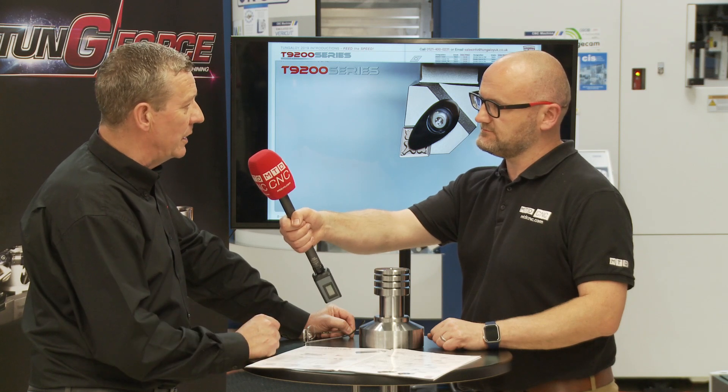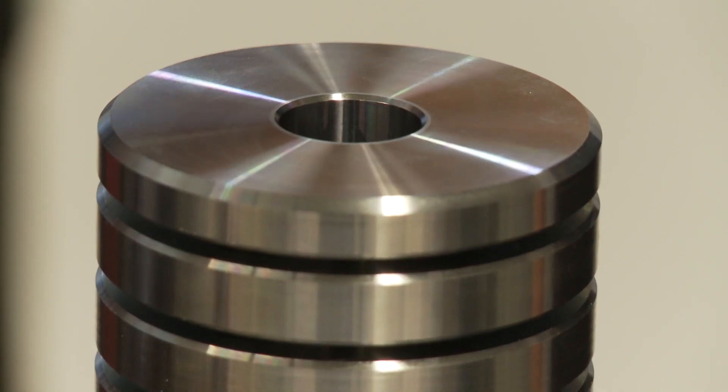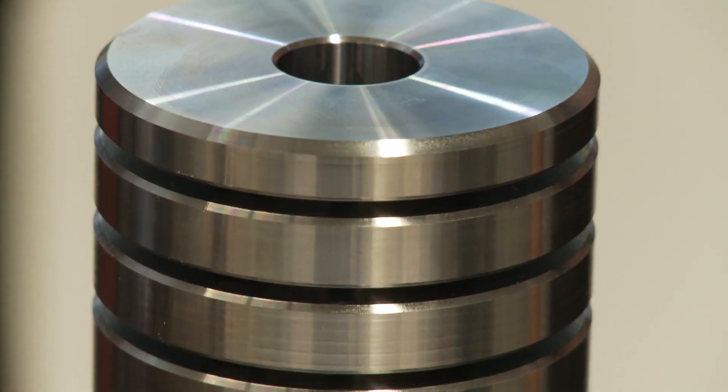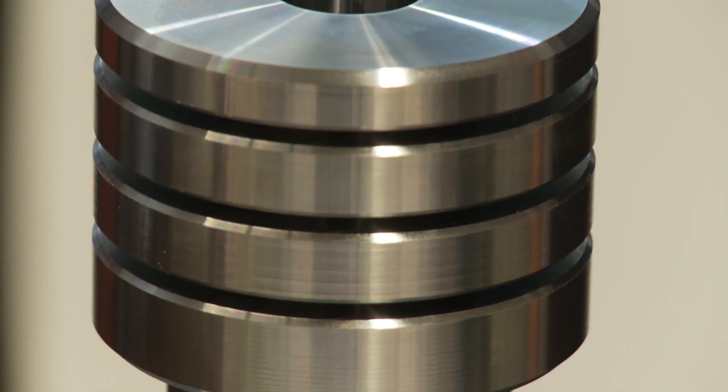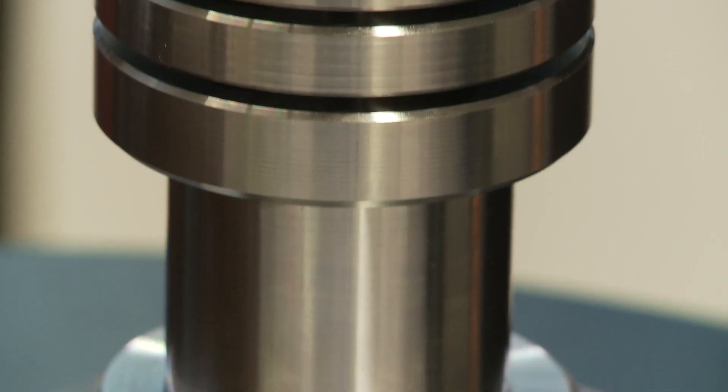So today we've actually bored out this EN24T to 10 times D and the finish is superb. Two things: the finish is superb, and obviously when we saw the machining, it was very, very quiet as well. Very quiet — again, this is down to the insert that's within the bar.